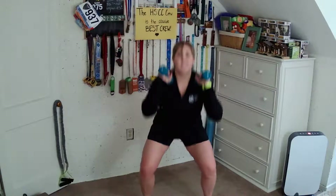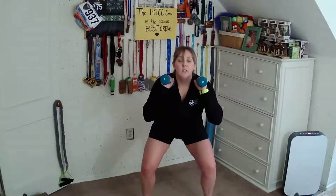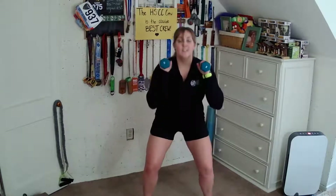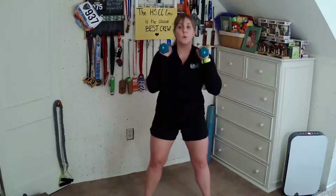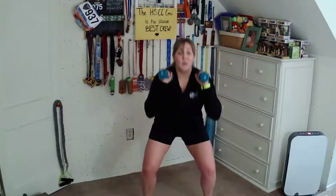Last one here. We go staccato — down, down, up, and up. Range of motion is up to you. Halfway there. Three, two, and one.